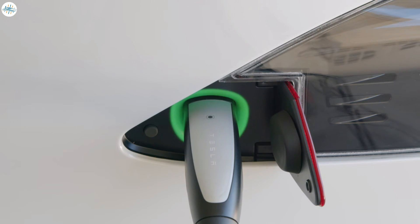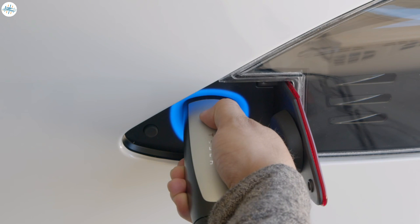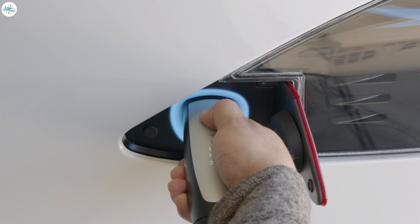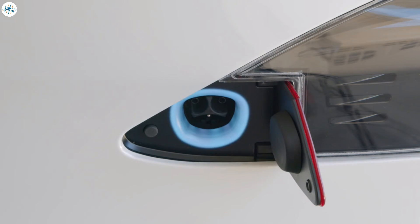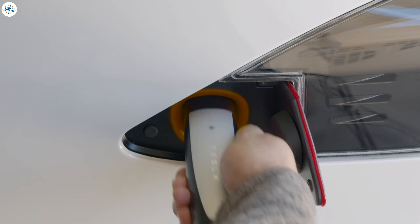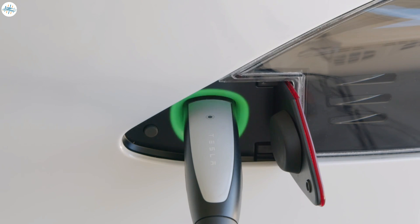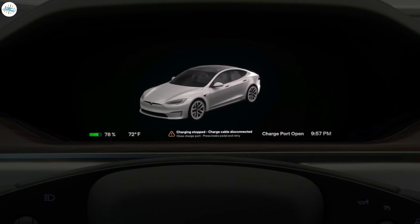The green light pulses slower as charging approaches completion, and turns to solid green when charging is done. When you press and hold the connector button to unplug, the light will turn blue and then white. Once it's white, simply remove the connector and then release the button. An amber charge port means that the connector isn't latched and likely isn't plugged in all the way — try unplugging and plugging back in more firmly. Red indicates that there's a fault; check your displays for a fault message.